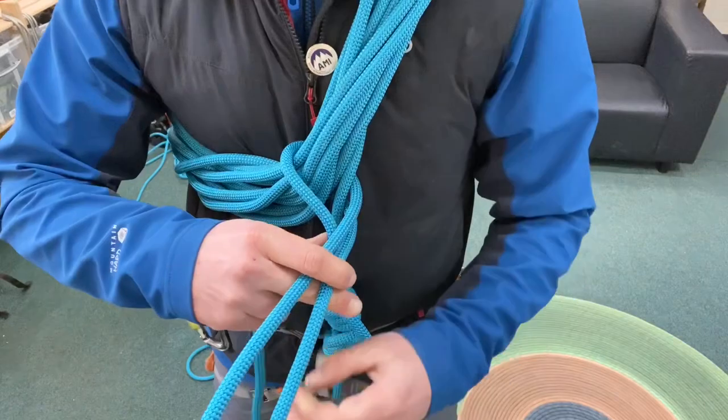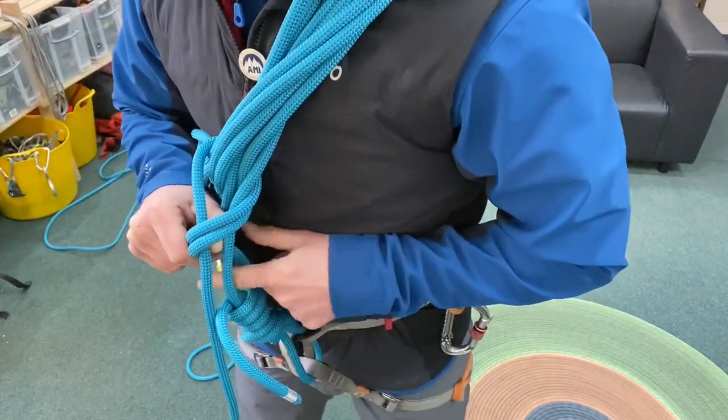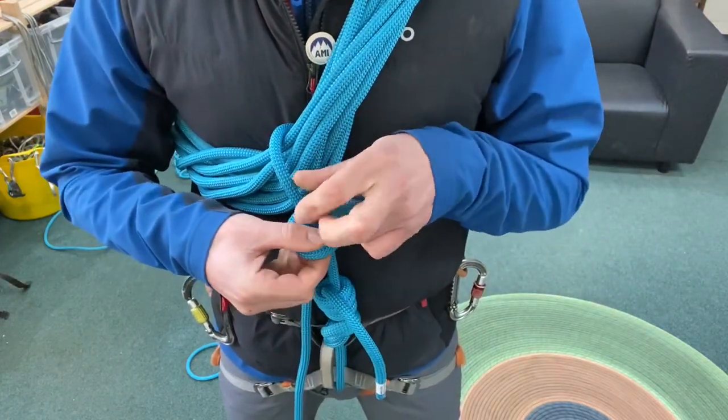Take that loop and tie the coils off with an overhand knot. The loop goes around the live rope that comes out the front, but also remember to capture the part of the rope that you're tied into with your figure of eight.